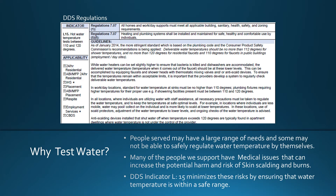Why test water? People served may have a large range of needs, and some may not be able to safely regulate the water temperature by themselves. Many of the people we support also have medical issues that can increase the potential harm and risk of skin scalding and burns. DDS indicator L15 minimizes these risks by ensuring that water temperature is within a safe range. Listed above is the DDS regulations.